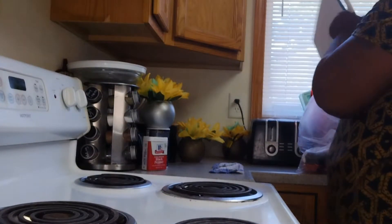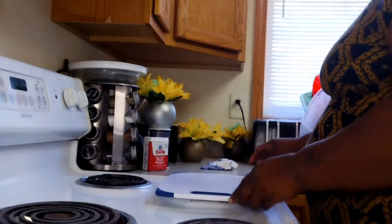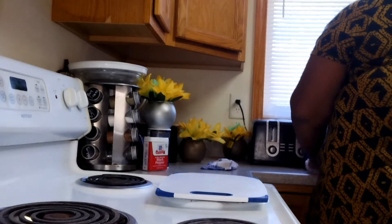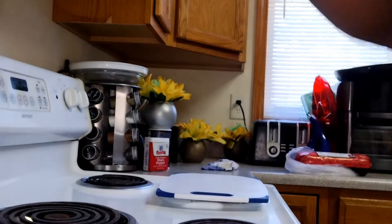Hey now, hey, good afternoon. I hope you're feeling blessed and refreshed and back in with another one. Today I'm going to show you how to make another healthy meal that was very cheap to put together.